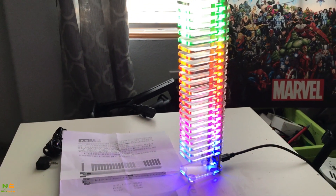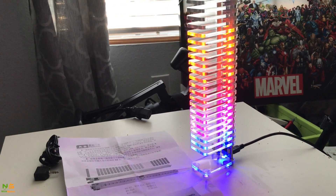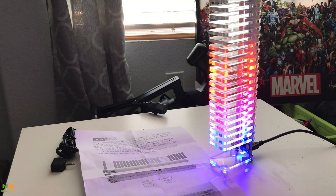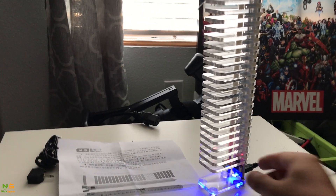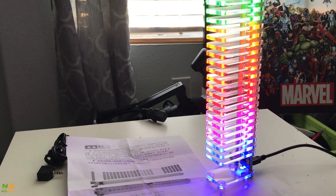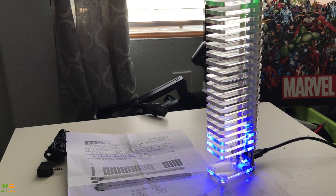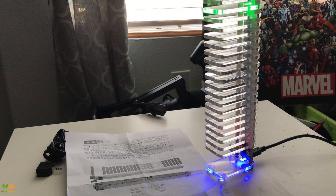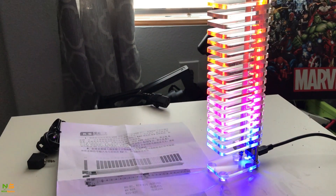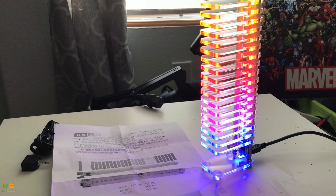This mode is more like a typical equalizer bar — you can see the audio intensity move up and down. One more: this is similar but it has a top bar that stays briefly after the peak. Then this mode has a top bar that doesn't fall down — it actually runs all the way to the top.